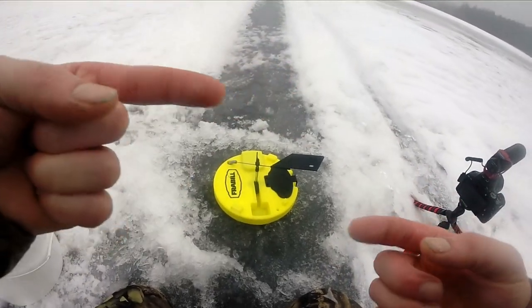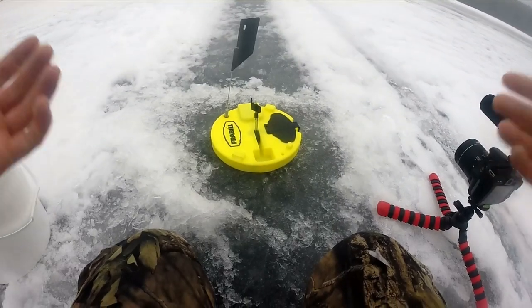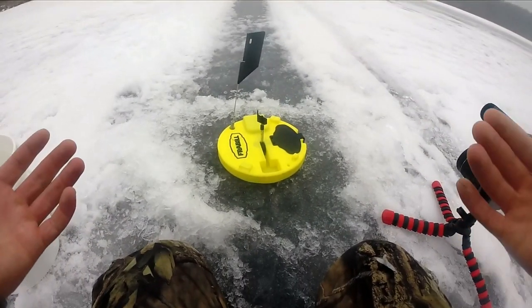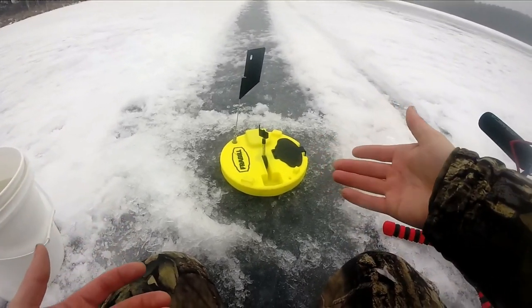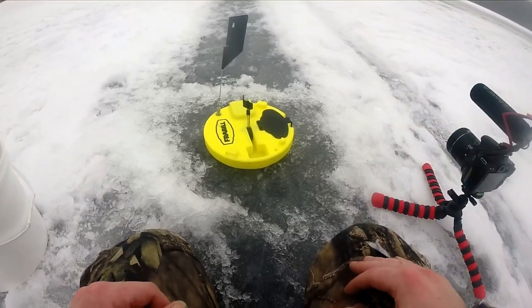These tip ups are so easy to use and I love the black flag that comes with it, because on really sunny days that bright yellow color is going to be hard to see against the white snow.